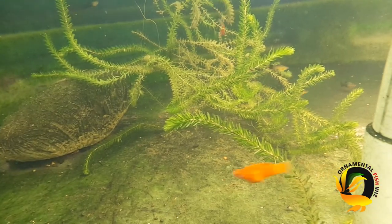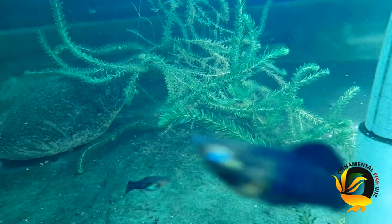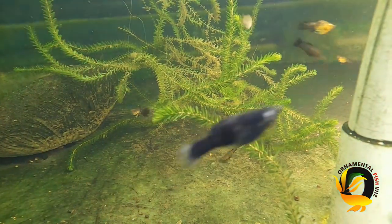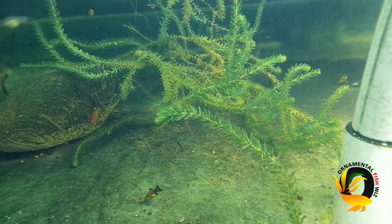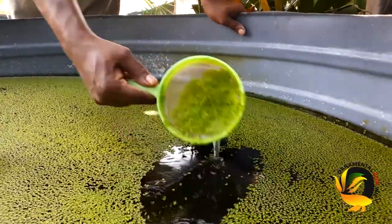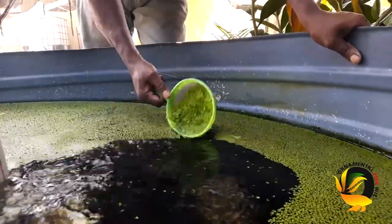Duckweed is also an excellent source of nutrients for your fish, as well as poultry and cattle. It is also said that individuals in Asian countries consume duckweed, as it is found to be rich in minerals, vitamins, and protein. One of the reasons I use duckweed to feed my goldfish is that it helps the digestive system and prevents bloating.